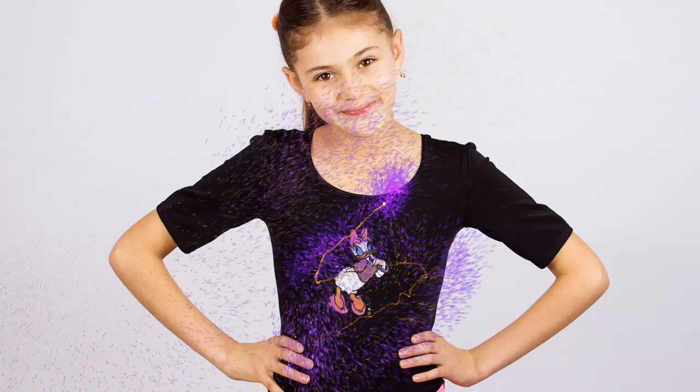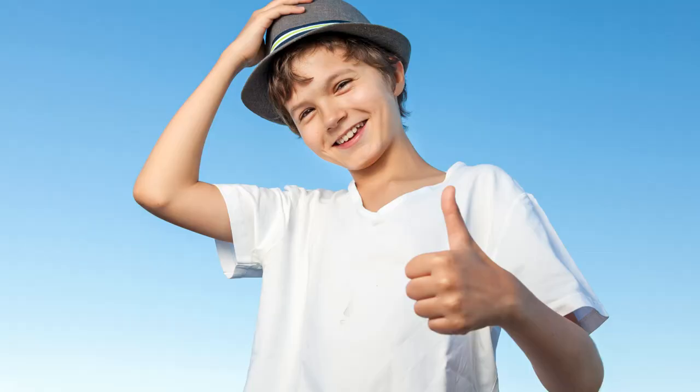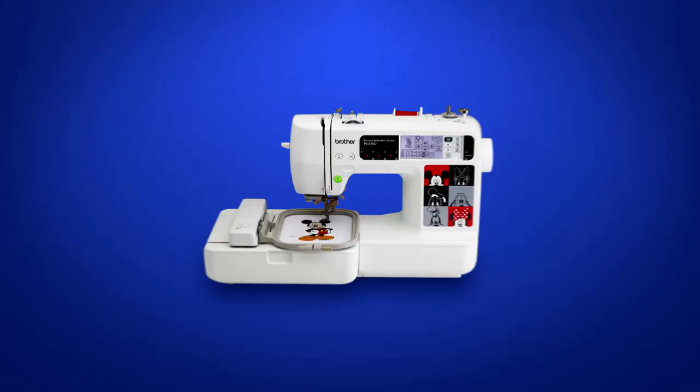What kind of magic? The magic of dozens of built-in Disney embroidery designs. So unlock that magic right out of the box, right now, with the Brother PE540D Embroidery-Only Machine.